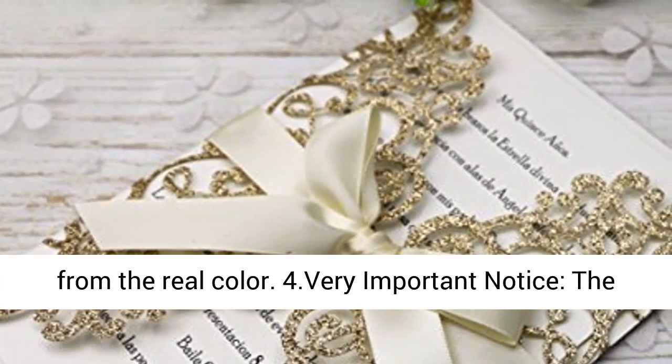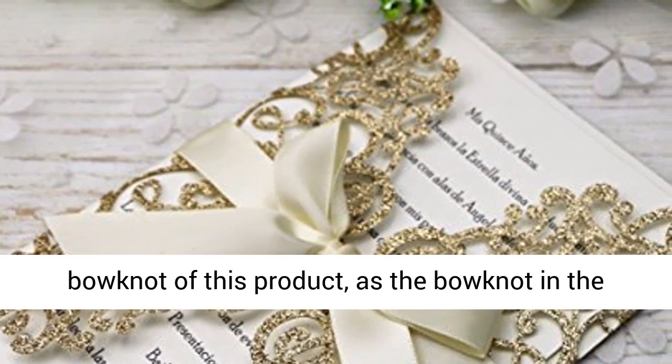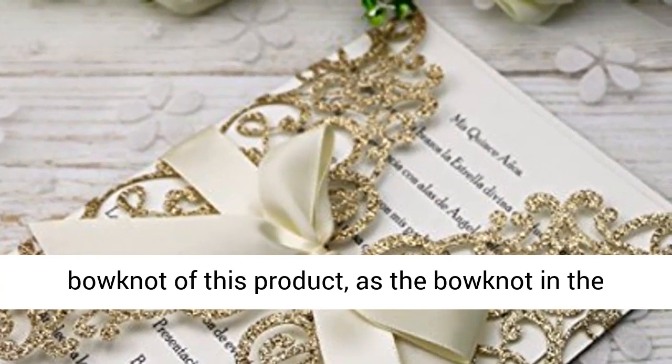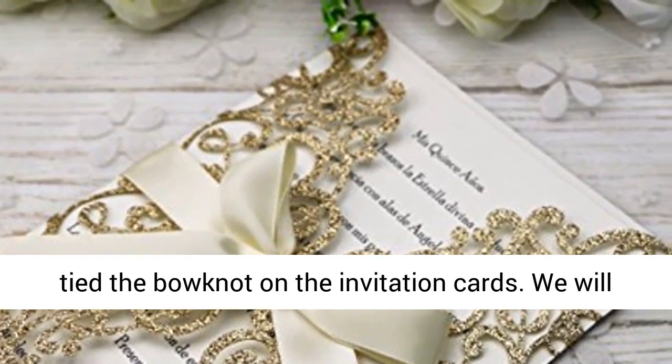Due to lighting and differences in phone and computer monitors, the color seen in the picture may be slightly different from the real color. Very important notice: the bow knot of this product may be damaged during transport.